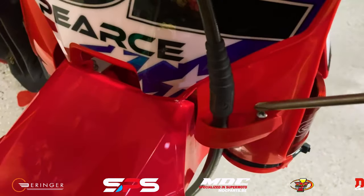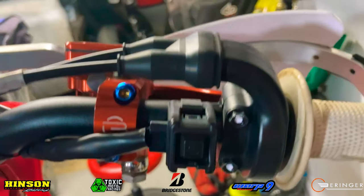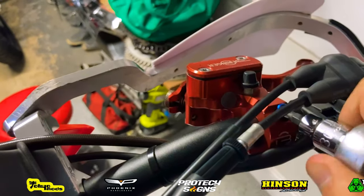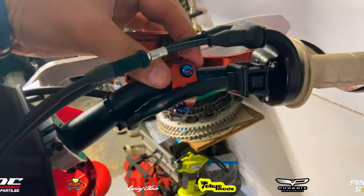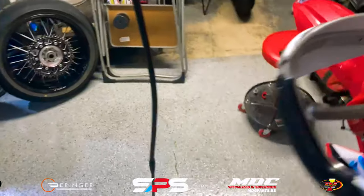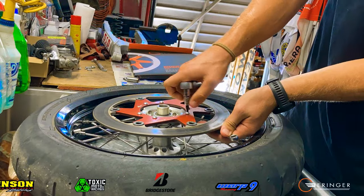Next up, we'll remove this little screw that holds the cable in there, pull that on out, and then remove the master cylinder from the handlebars. Now that we got this master cylinder removed, we can go ahead and remove the entire front brake system from the bike itself. Then we'll swap out these discs so that way I have the brand new disc on the wheel.